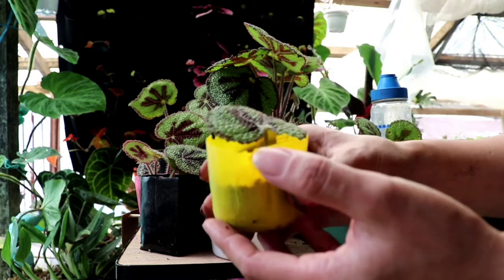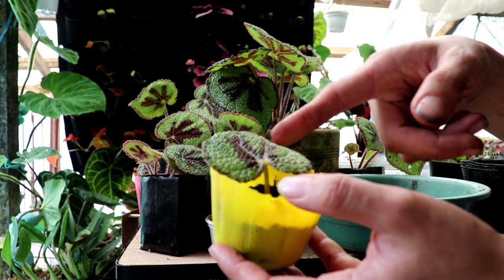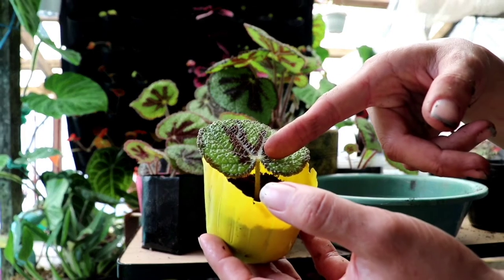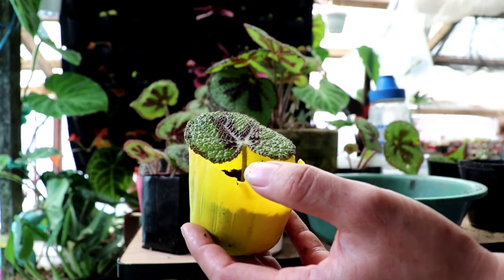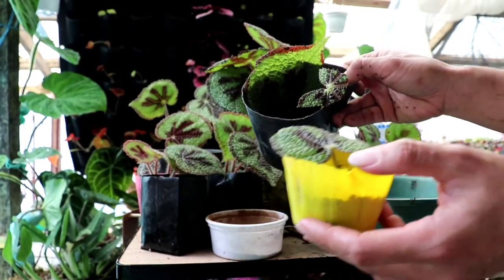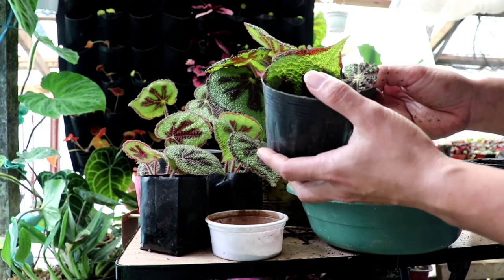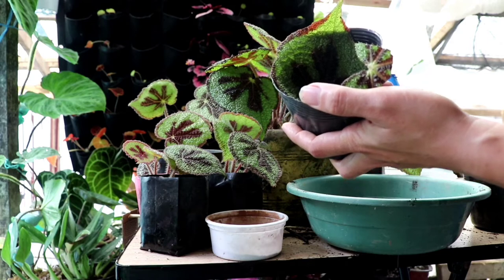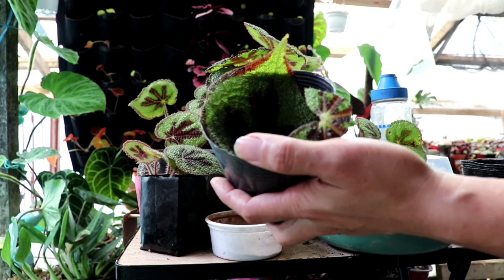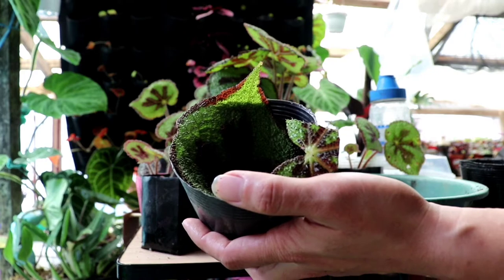This whole-leaf method works for all begonias and peperomias, and for beginners it is more preferred because it has a higher success rate than cutting into cone or wedge, since those are prone to rotting. Use sterile media — sphagnum peat moss is very safe. Do not ever mix in soil, since it doesn't work well for begonias.